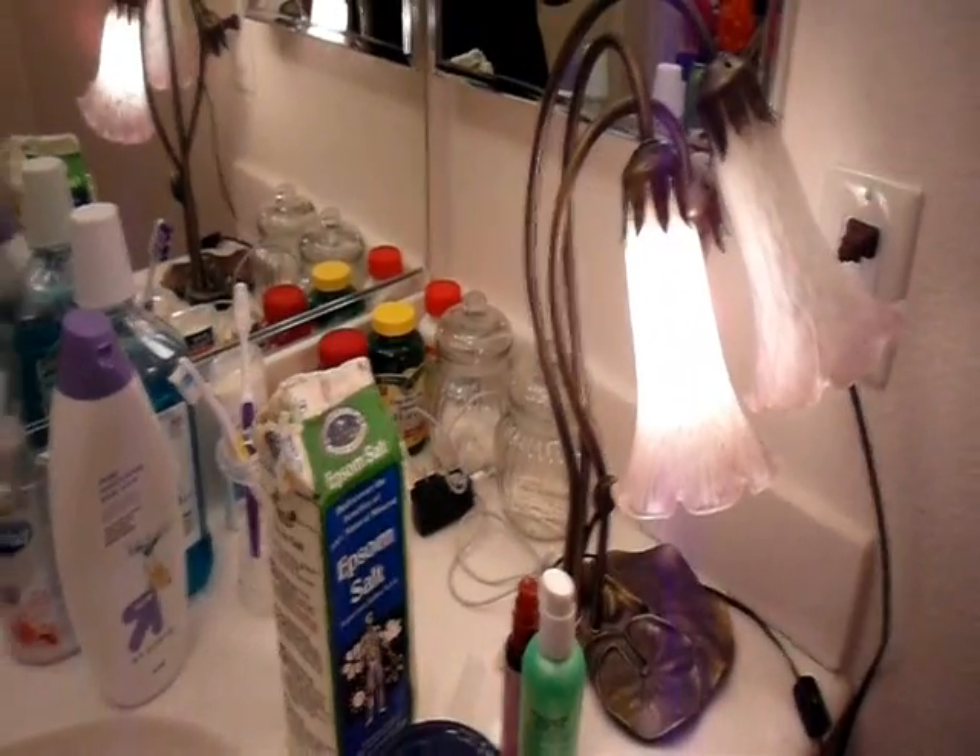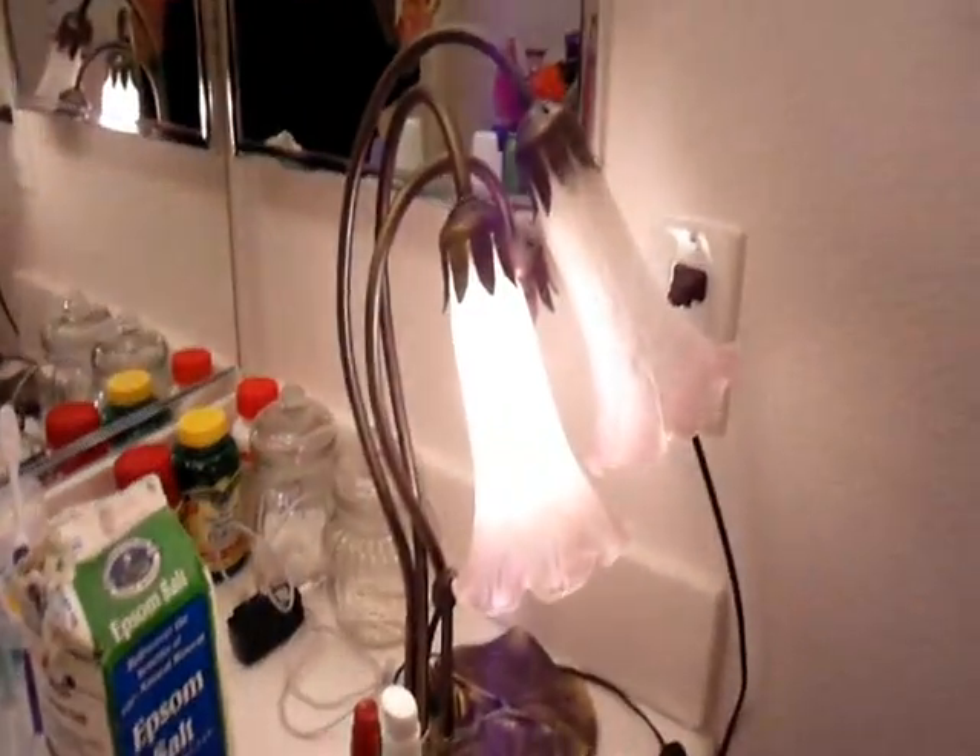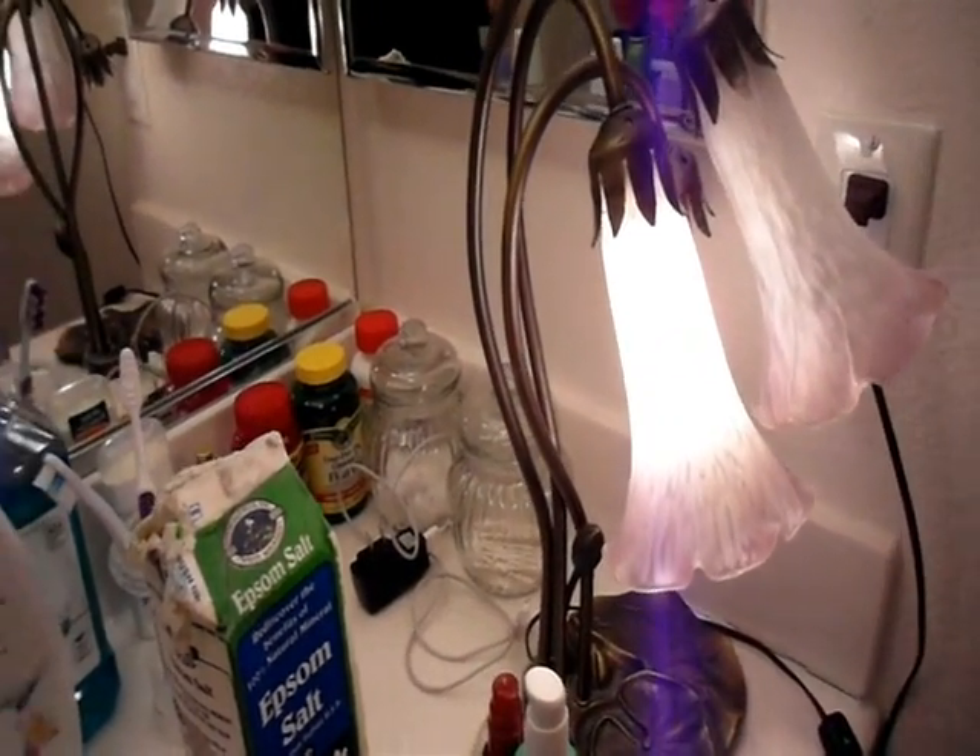Okay guys, so I'm just giving you a little sneak peek of what it looks like here — my little setup basically in the bathroom. I have a little light. There was two, but my husband broke it. And here's my little setup.